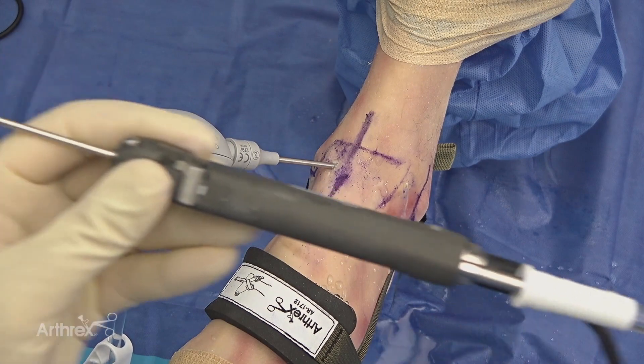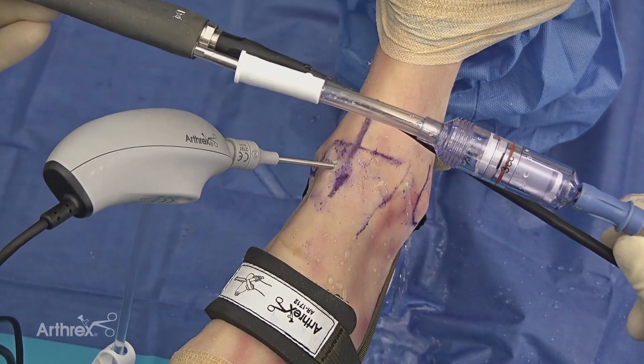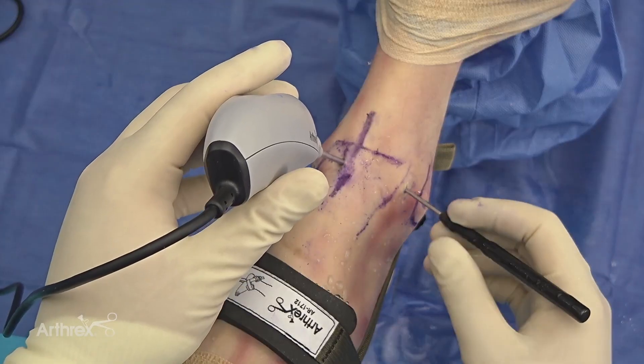When treating an osteochondral defect of the talus, I strongly believe in employing the AutoCart technique. You'll begin by attaching your graft net harvesting tool to the back of your shaver. We'll utilize our nano saber shaver with an 11 centimeter working length to begin harvesting, with the graft net attached to the back of the shaver allowing for excellent cell viability as seen in numerous studies. I like to go back and forth utilizing both my cup curette and ring curette to have nice margins and sharp walls around the rim of the chondral defect.